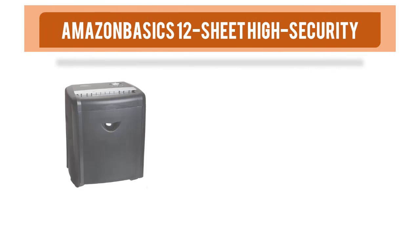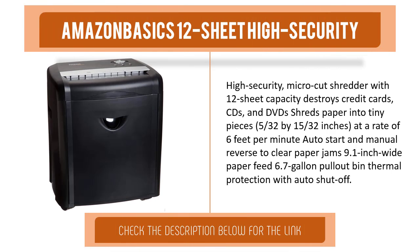Item number four is the Amazon Basics 12-sheet high security microcut shredder. With 12-sheet capacity, it destroys credit cards, CDs, and DVDs. Shreds paper into tiny pieces measuring 5/30 seconds by 15/30 seconds inches at a rate of 6 feet per minute. Features auto start and manual reverse to clear paper jams, and a 9.1-inch wide paper feed with a 6.7-gallon bin.